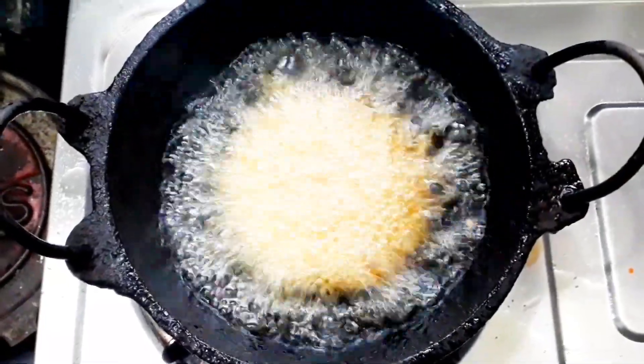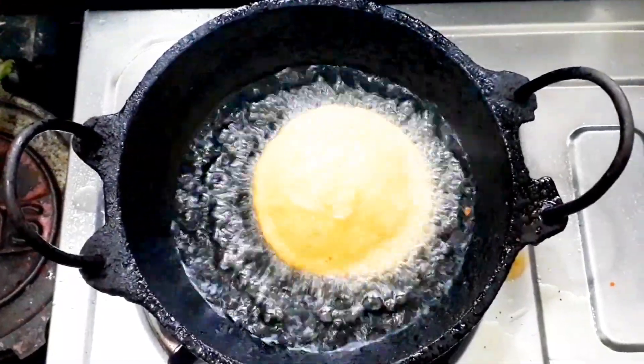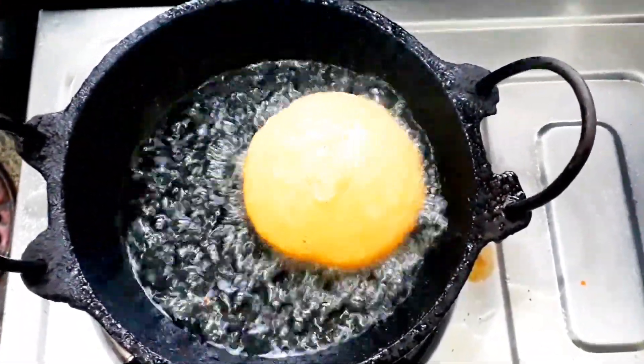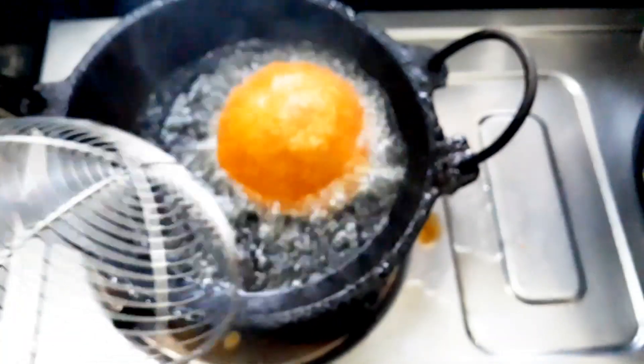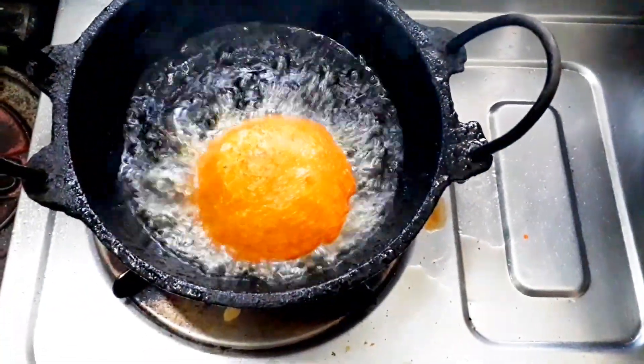We will fry it in high flame. We will cook it in the oven, in a bowl. We will close the 2 grams of the egg.